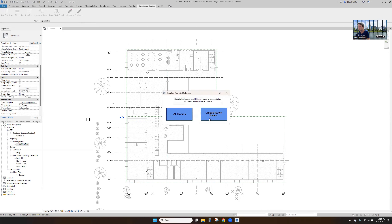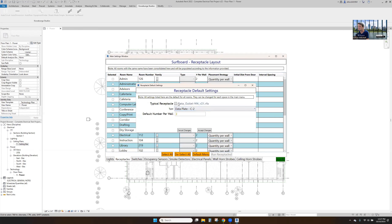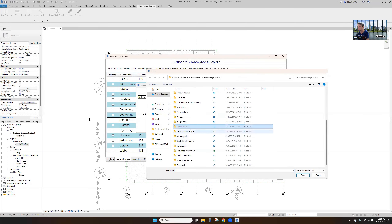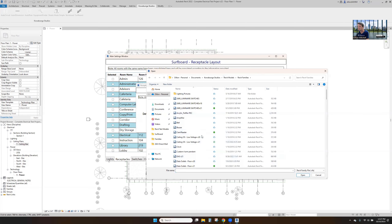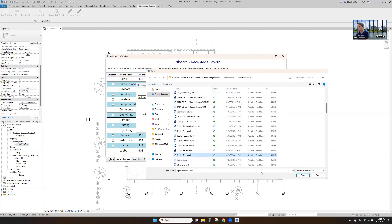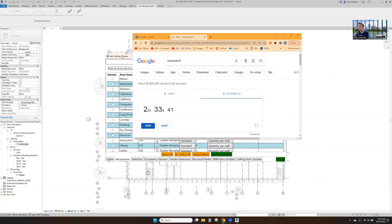We'll place receptacles and switches next. You could place data outlets as well, but I'm going to use Revit families — receptacles. We'll do duplex receptacle, place our standard, and then two per wall.